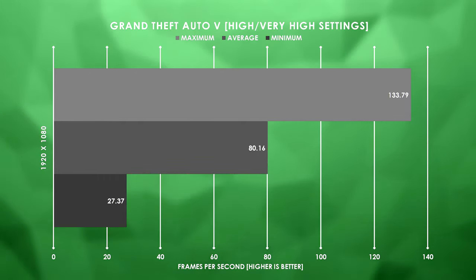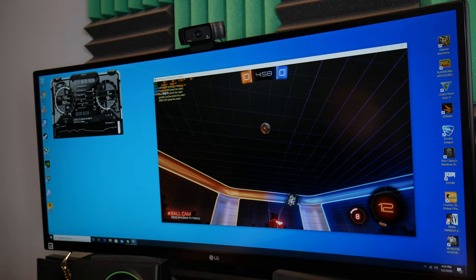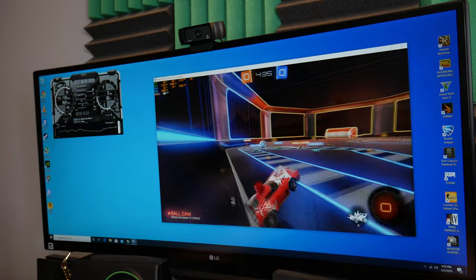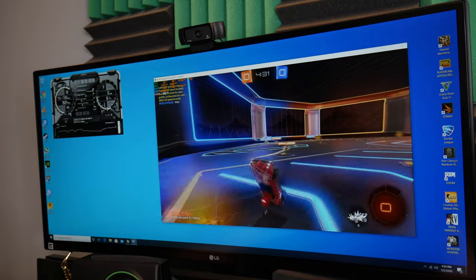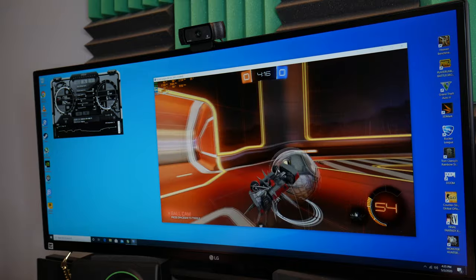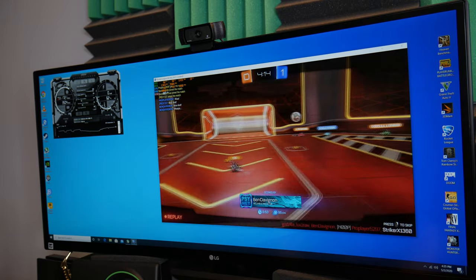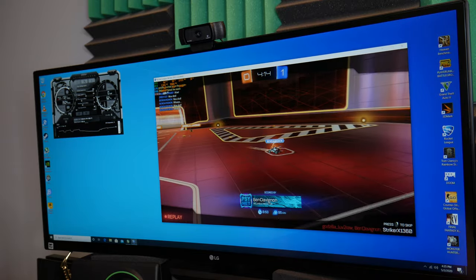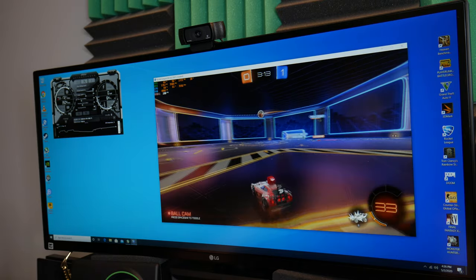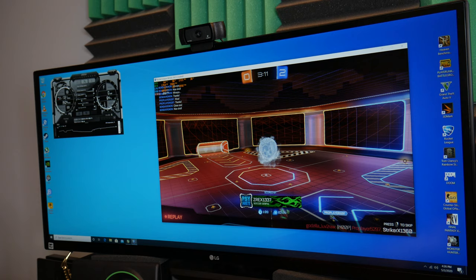Next game is Rocket League, and this is definitely more what this system is going to be used for — it's sitting at around 200 FPS at 1080p. I'm complete garbage at this game, so the system is not going to make you a better gamer; it's just going to give you better performance than what you've probably been using previously. After some chaotic gameplay, we're sitting at 190 to 200 FPS — yeah, it'll run this game just fine.